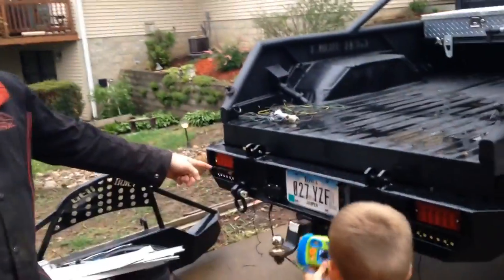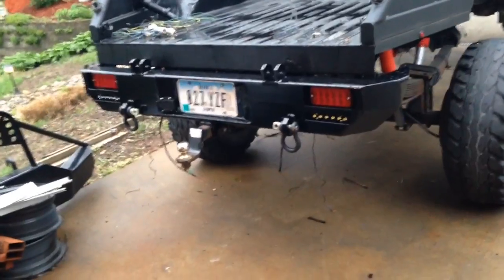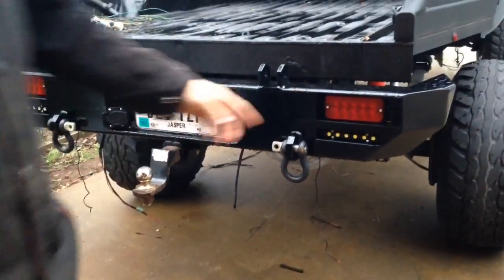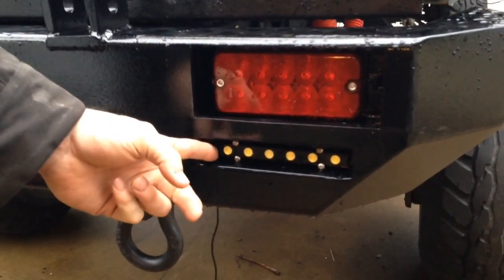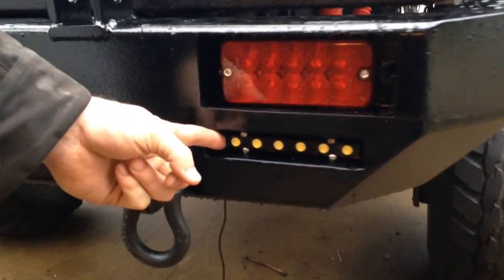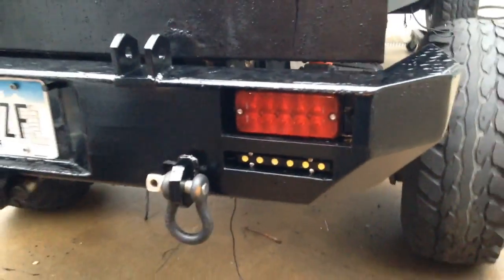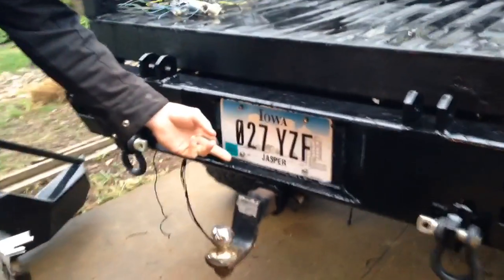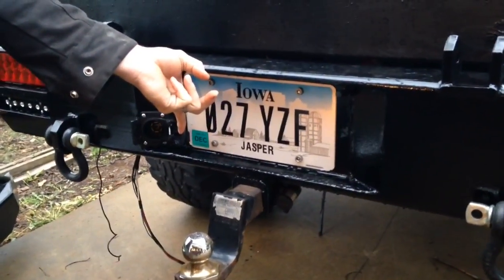I got the bumper on yesterday. I need to get it wired up — eBay LED tail and brake lights, eBay LED reverse lights, some clevis hooks for tow hooks, and an eBay seven-way trailer lighting connector.